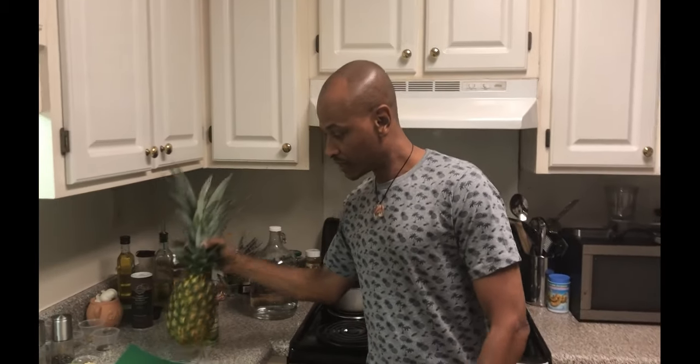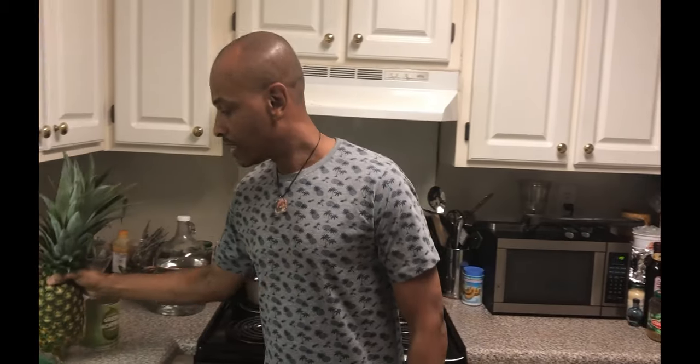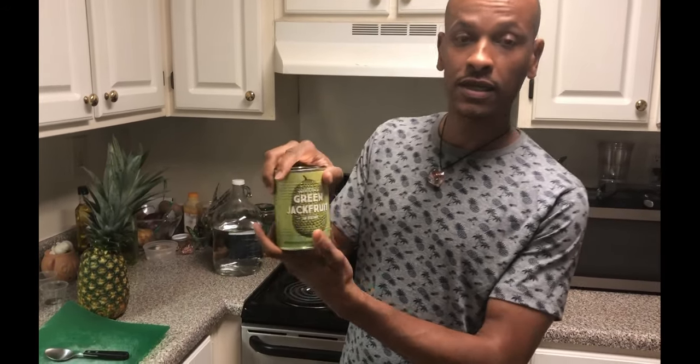So today, what I'm going to do is something a little different — a little tropical feel to it. We're going to do Hawaiian pineapple boats. But with a twist: instead of doing pulled pork or chicken, we're going to do it the vegetarian slash vegan style. We're going to use jackfruit.